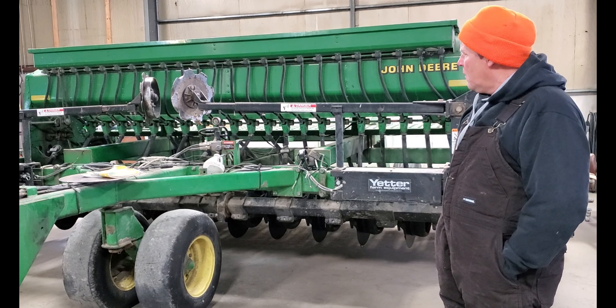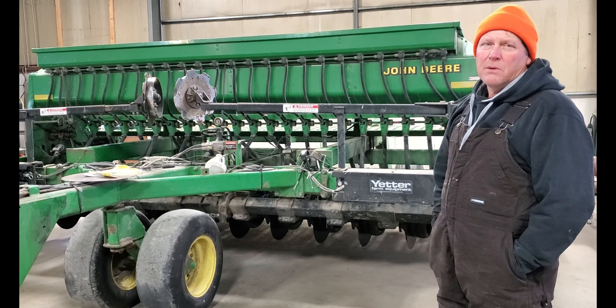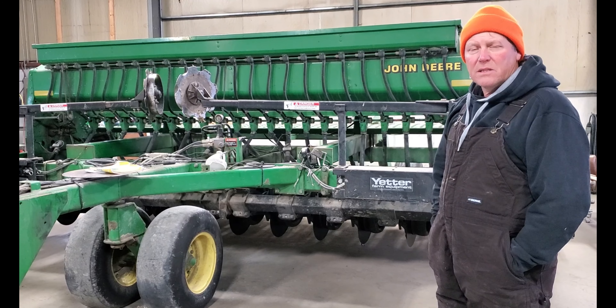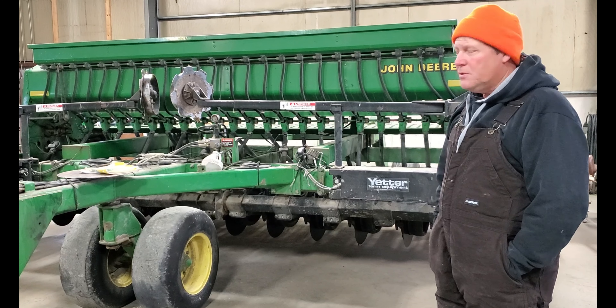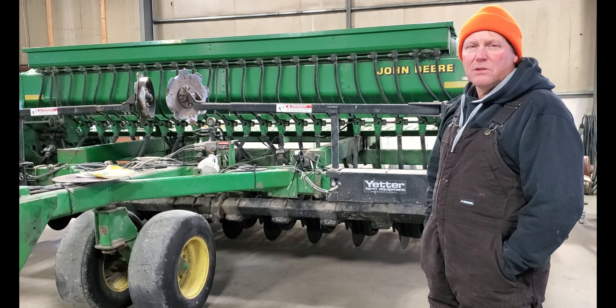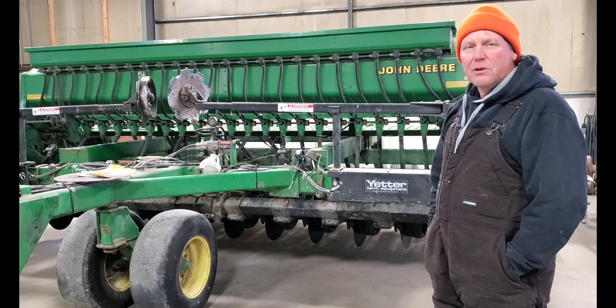With this project completed, it's ready to go back into the shed. We probably won't actually use this until around September for our wheat planting this coming fall, but we wanted to get it all rebuilt while we had the downtime this winter here in the shop. It's just nice to have the option to work on your own equipment and get it ready for the year ahead.